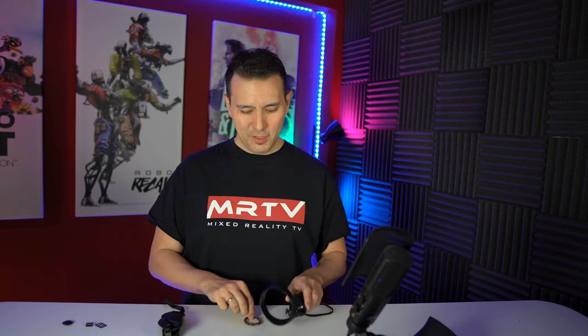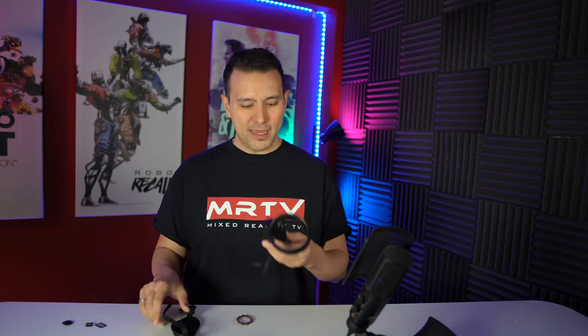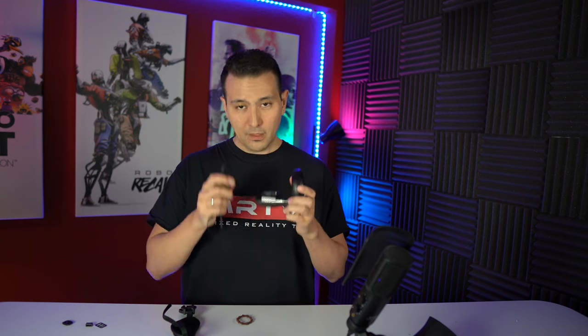All right, let's do this. The ingredients are your original Oculus Touch controller, a hairband — get it from your girlfriend or wife — and this camera grip, which you can get for 10 euros or 10 bucks. I'm going to leave a link to Amazon in the description below. First, take your Oculus Touch controller and get rid of the battery compartment cover like this.